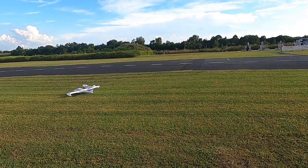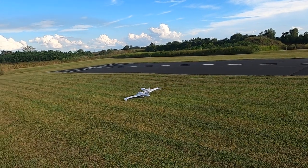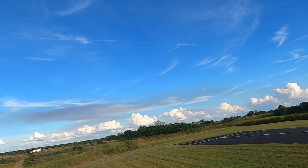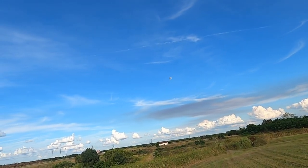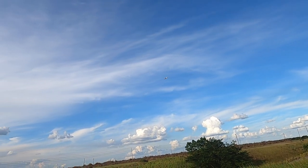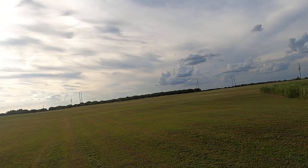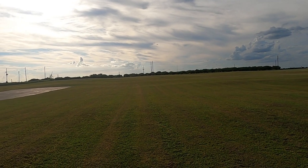All right, she's still got a minute and a half. We're going to do takeoff flaps this time and see if that doesn't improve things just a little bit maybe. She's a three-cell bird — I'm running a 2700 3S lipo, Hobby Star, in her right now.